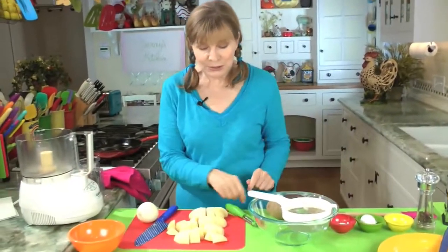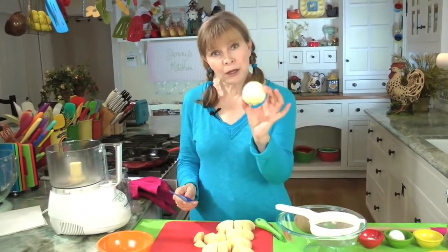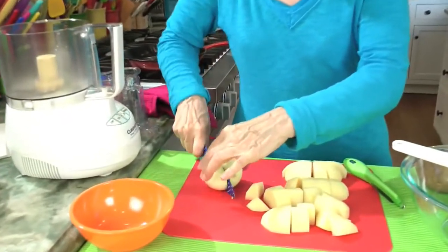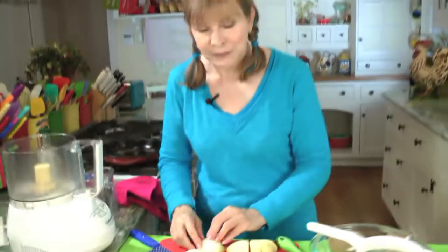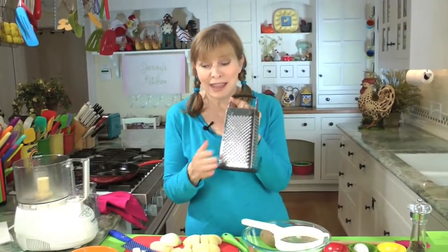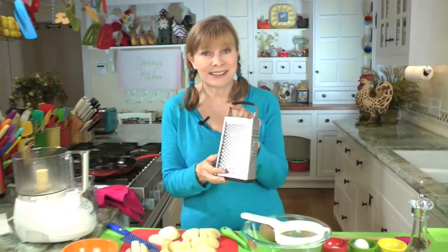So you're going to peel and chop these, which I've done right here. There are my peeled and chopped potatoes. And it takes about a quarter cup of onion, which would be about a quarter of an onion this size. I'll cut that in half and then another quarter — that is about a quarter cup of onion right there. Just dice that up a little bit. All this goes into the food processor.